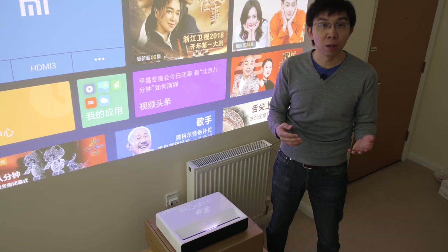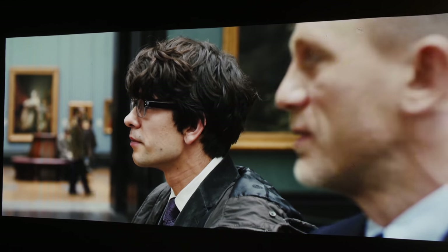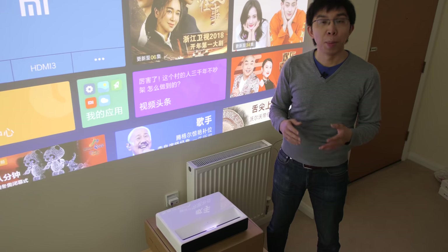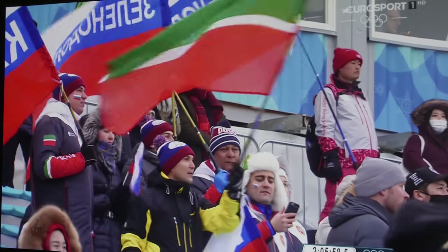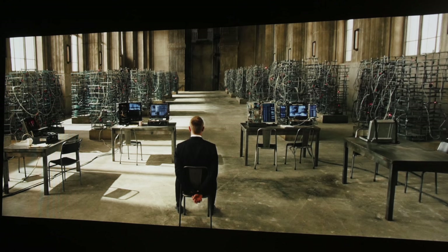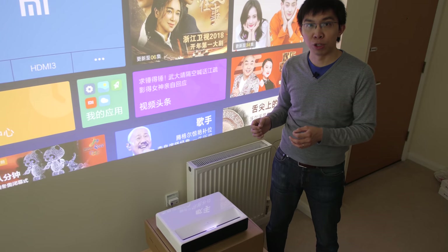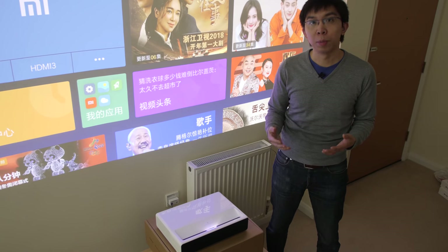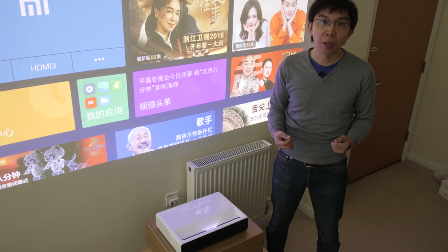Just send us a private message with your email and order number or a screenshot, and we'll email you our calibrated settings to extract the most natural colors from this Xiaomi ultra short throw laser projector. The onboard video processing is generally very good, with sharp and detailed upscaling from an SMPTE RP-153 test pattern in standard definition. For video-based content, jaggies are suppressed effectively. When dealing with film-based interlaced material, the Xiaomi UST laser projector passed 3:2 cadence in SD and HD, but not 2:2, which is understandable given it's not designed for PAL region use.